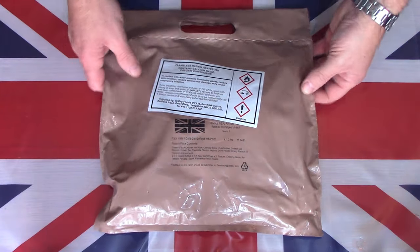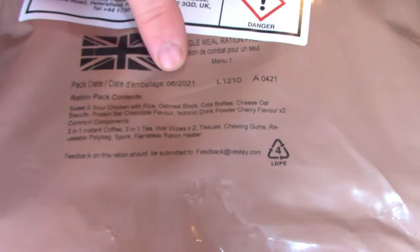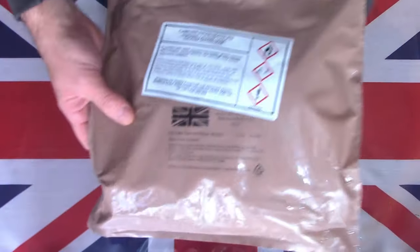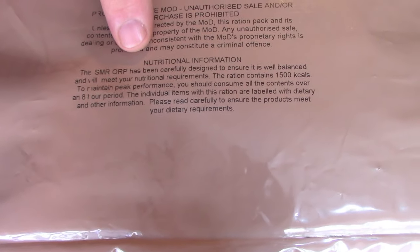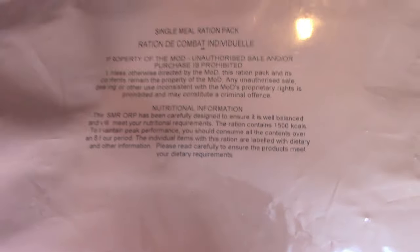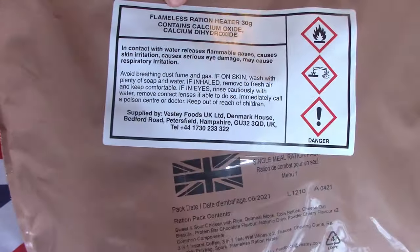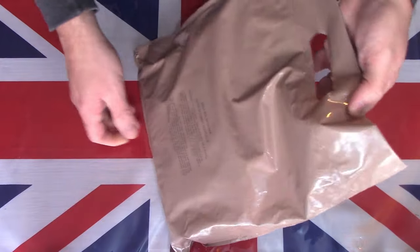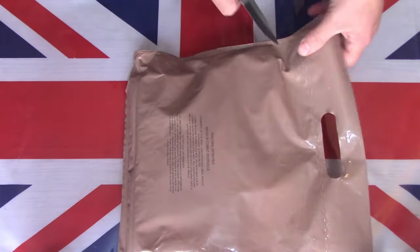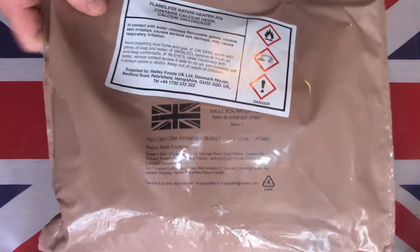Here on the table is this British Army single meal. This particular pack was packed in June 2021 and is menu number one. Like the full 24-hour ORPs, it comes in a smaller version of the brown bag with a handle. On the back there's information — it's an eight-hour ration containing 1500 calories, meant to be eaten over an eight-hour period. There's also a warning about the flameless ration heater, and like the ORP it has no easy-open tear strip, so we need to slit across the top.